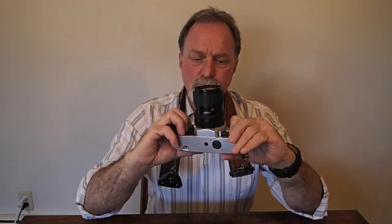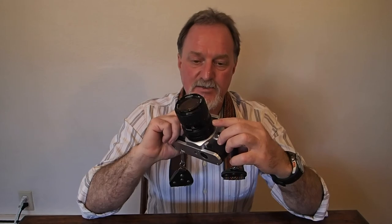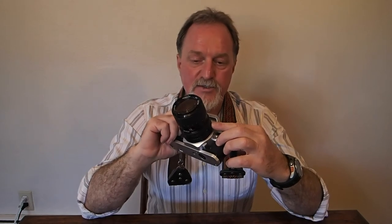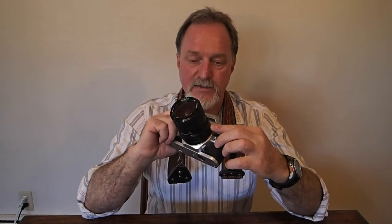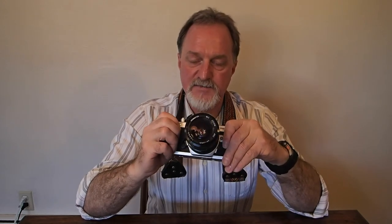I'm not sure if this is a keeper or not, but it's a really fun camera to use. It's simple. You have access to hundreds, if not thousands, of K-mount lenses. It's a good all-around shooter. Having the top speed of 1/2000 is nice. It's a lot like using the K1000 with a better shutter.